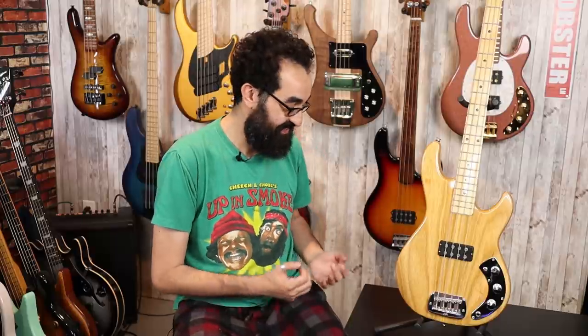So here are my final thoughts on the G&L L1000 CLF from G&L USA. This is an awesome instrument — a fun bass that has many purposes, can fill many shoes, but is really there to rock. And this thing just rules. I love it. These are going to be made in limited quantities from what I understand, so if you like what you hear, be sure to grab one. They're not going to be around forever.